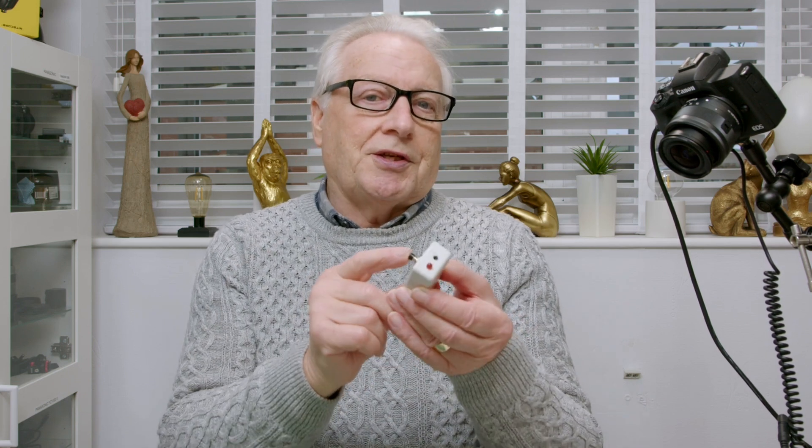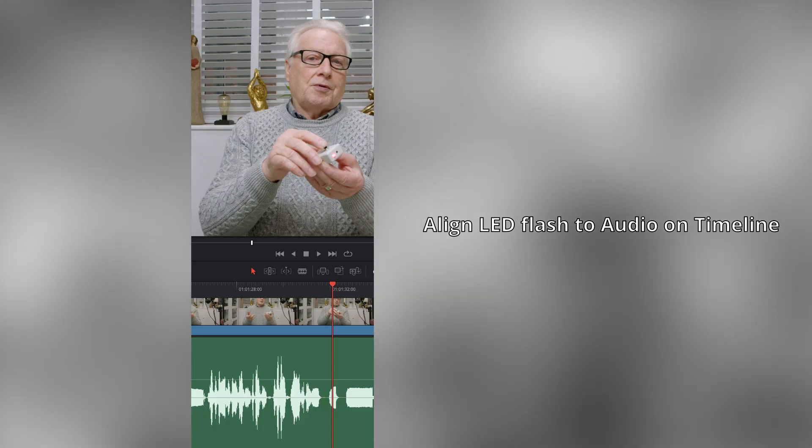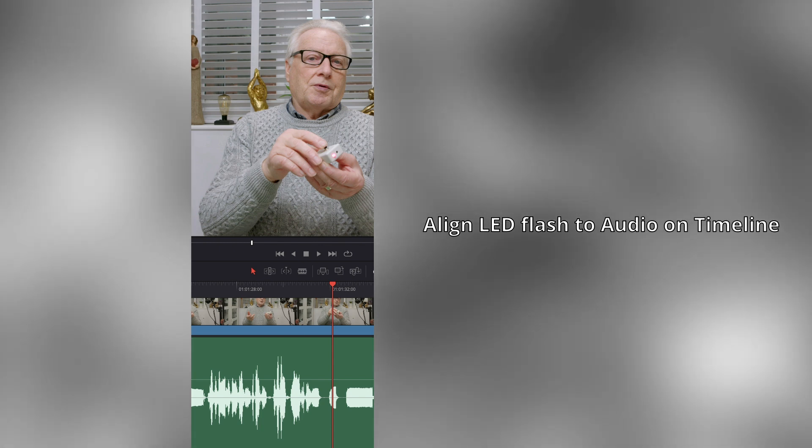So if I just press that you can see the action. So that would be my synchronization. I would start the video and then I would just do that, and then I could see that in the waveform so I could synchronize the light and the sound to give me a perfect synchronization.